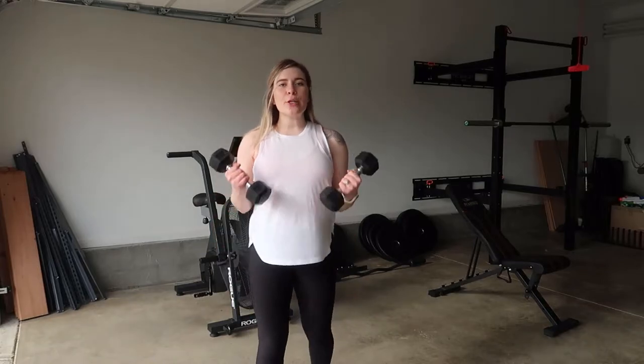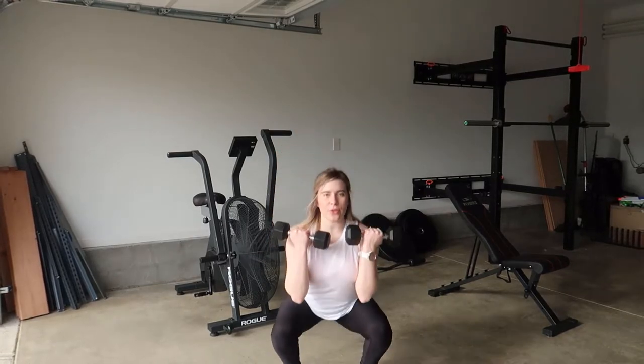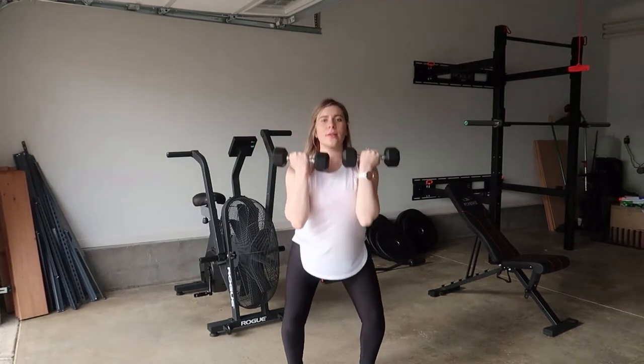Hi guys, welcome back to my YouTube channel. Today I'm going to be showing you how you can do the squat to press. So grab a set of dumbbells and let's get started. You want to come down to your squat and then you're going to come up and press. Squat and press.